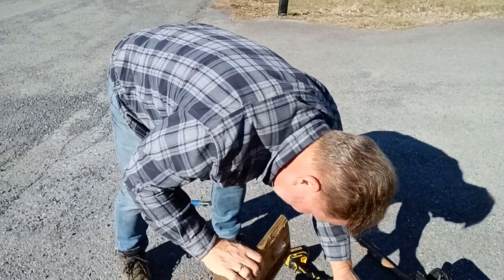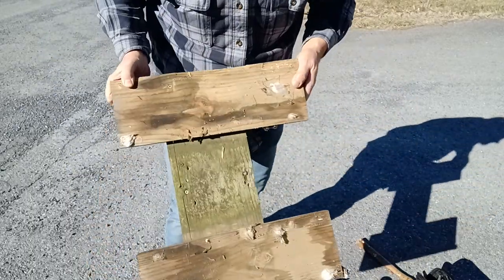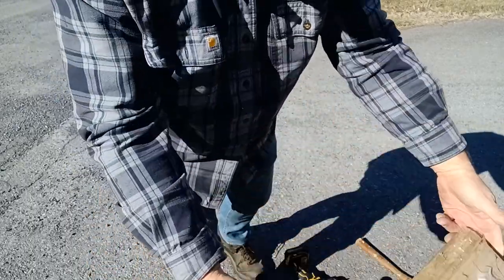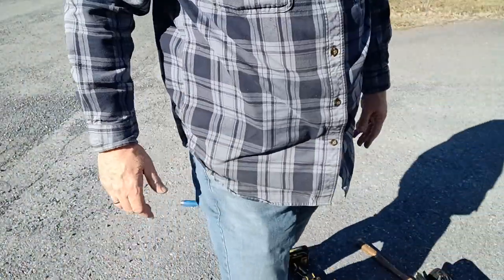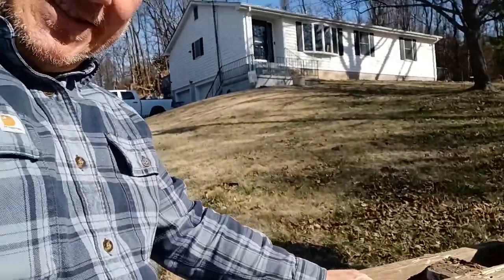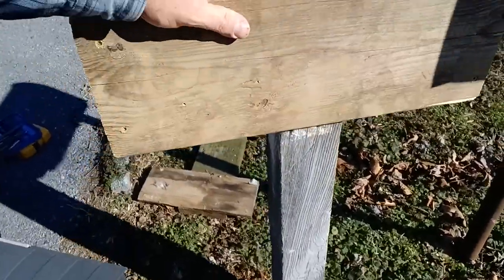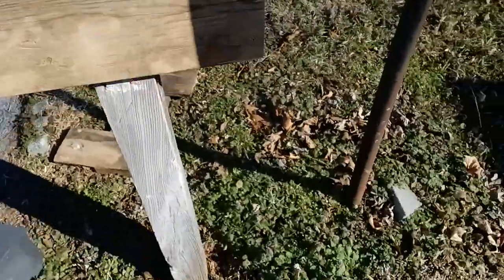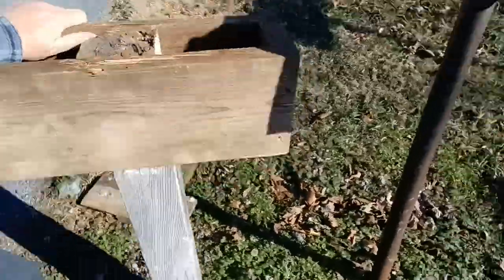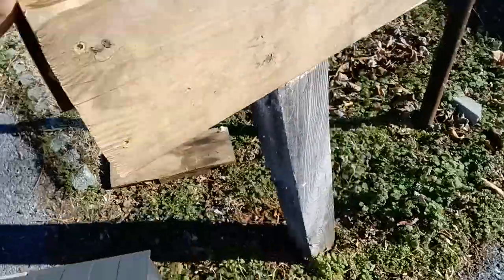There we go — now I can get to that screw. That board is the platform it was resting on. I think I'm just going to rebuild the platform, make it all new, and do it right. You can see the post — you can see how loose it is, it's not very sturdy at all. I could probably take it out by hand — there it goes right there.